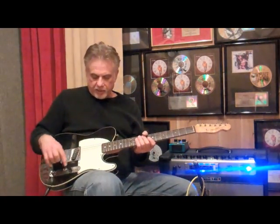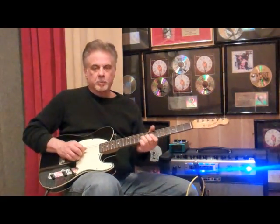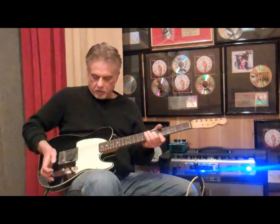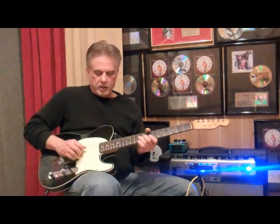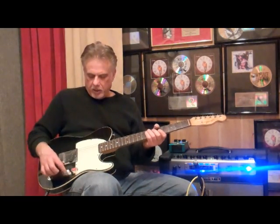It's set up like an Esquire in that this position is full lead, and then this position has the tone controlling gauge, and then the front position is some kind of sub-tone where the tone's on all the time — and that's not a happy position.